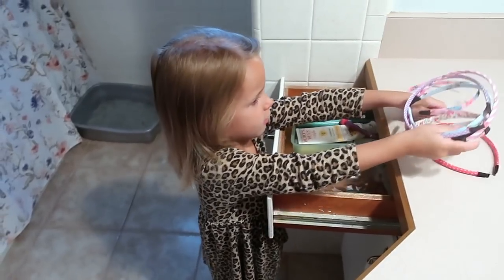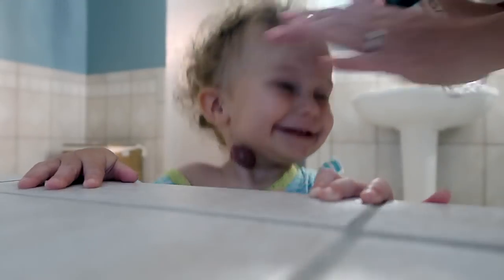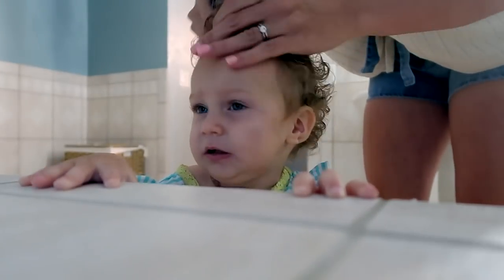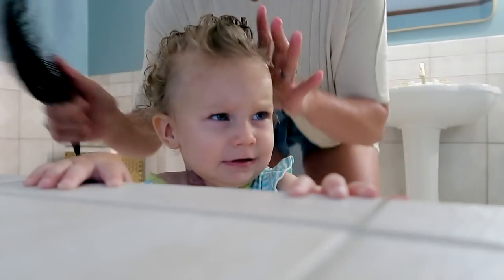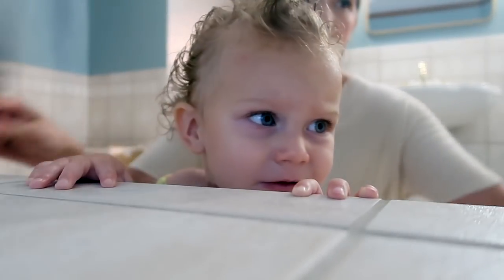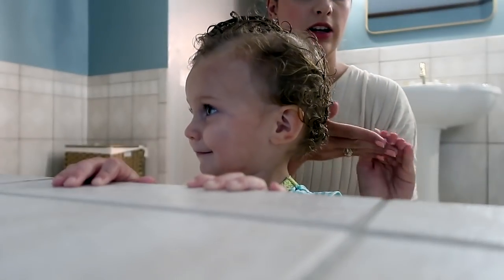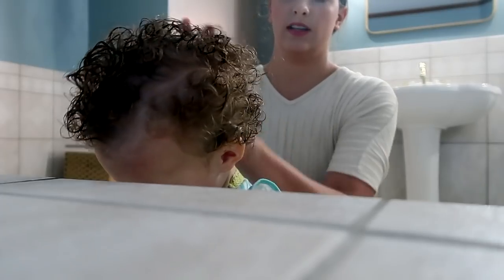If your kid has curly hair, I found the product of all time. All I do is wet it and comb it — this is only about $3 on Amazon. Cantu Kids. You just take a little bit like this, rub it through, and it helps keep it from being frizzy.